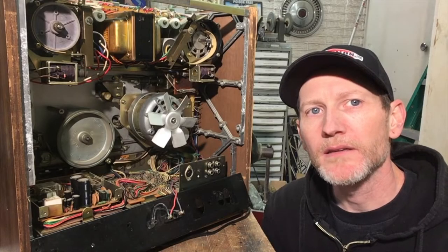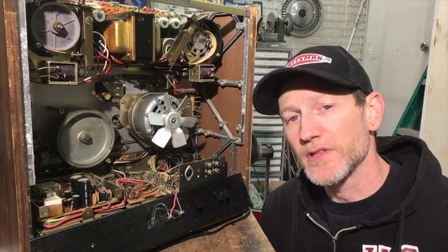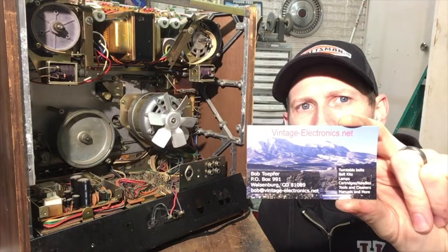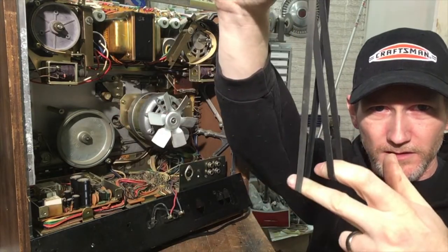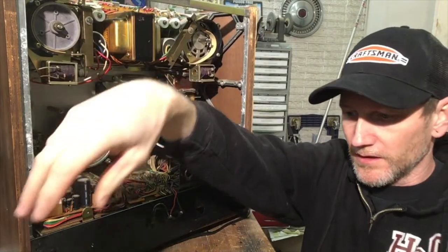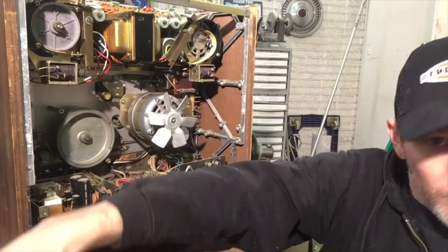Hey everyone, I'm back. It's been a few days and I already got my belts. Every time I put up one of these videos, somebody asks where I got the belts — here's where I got them, I'll put a link in the description. And here they are — you can see the difference, new to old. Stretched out quite a bit. The one for the counter is a little less pronounced, but same thing, it's loose. So I'm going to put those on.